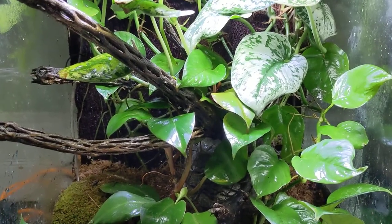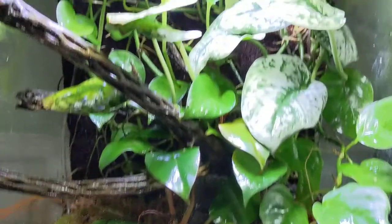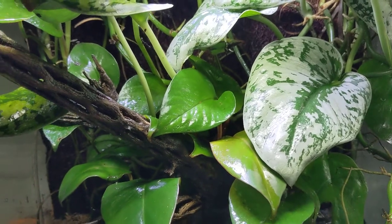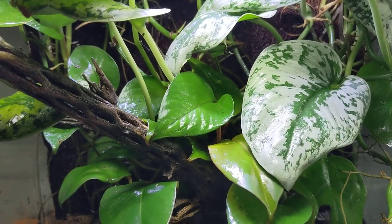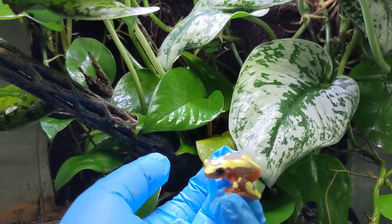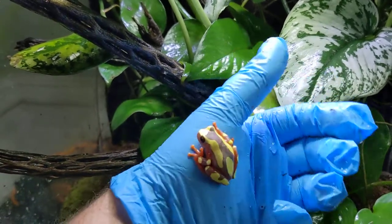This is my Dendropsophus leucophyllatus, probably mispronounced that — my Clown Tree Frog tank. Here's one of my babies. Very beautiful frogs.